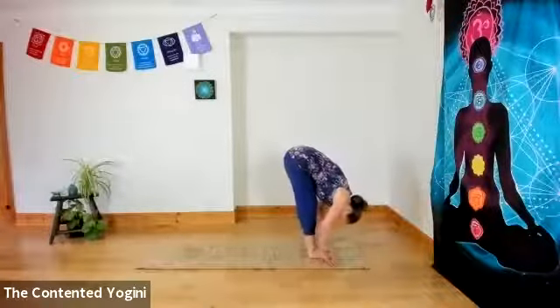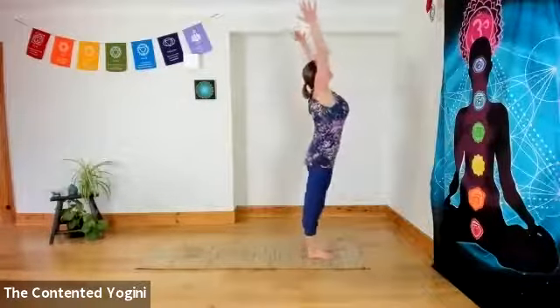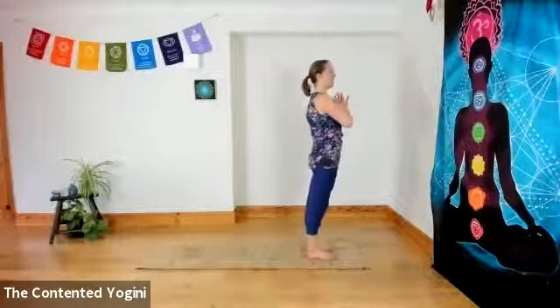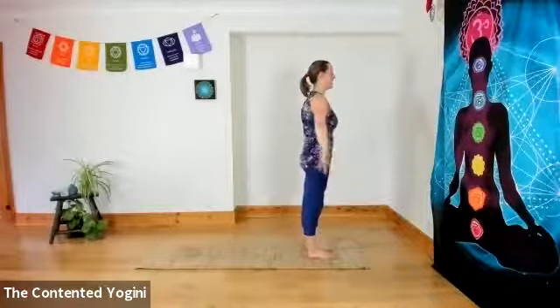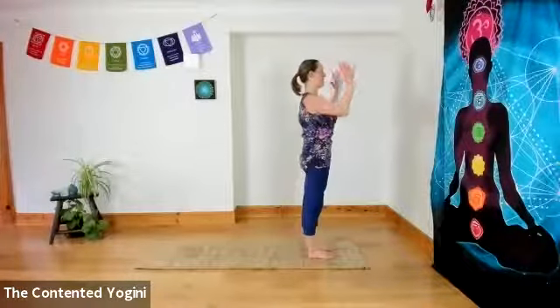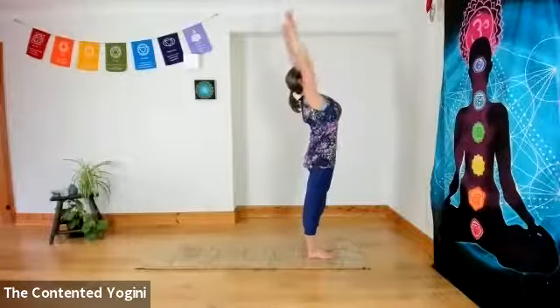Exhale both feet to the front, hands to feet and head to knees. Inhale to come up, and exhale, hands to the centre of the chest. Last round or last side — turning the palms forward as you inhale. Exhale, hands to the centre of the chest. Inhale, firm belly, firm buttocks to open.